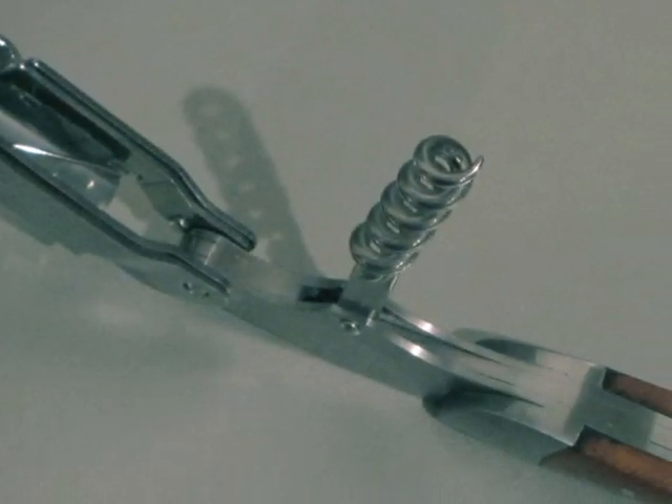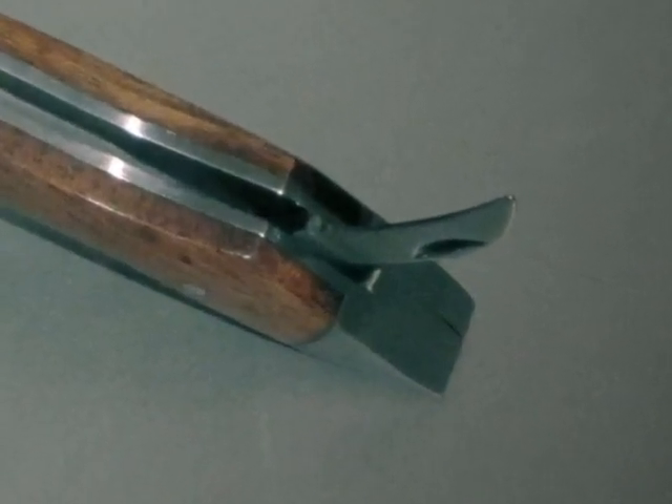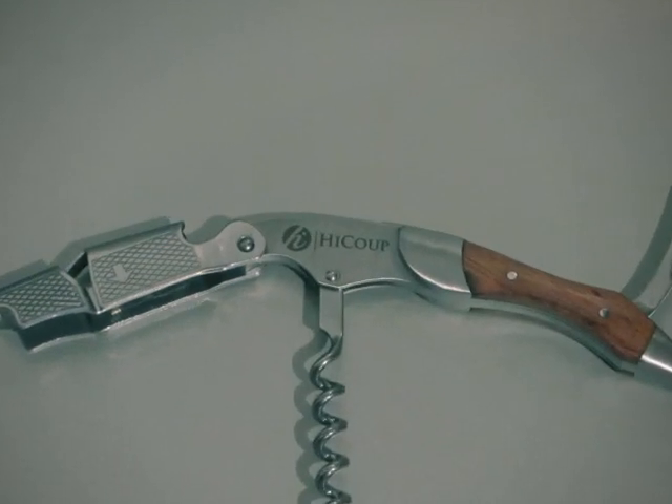The lever not only aids in the extraction of corks, but contains a bottle opener as well. It makes short work of all vintages, as long as they're bottled with corks and foil. It will even work on your favorite brand of bottled beer, thanks to the included bottle opener.